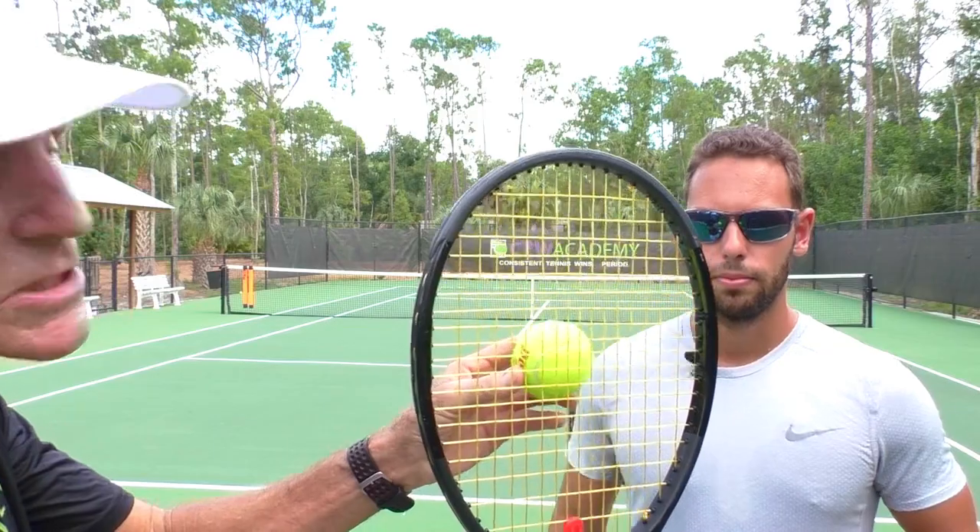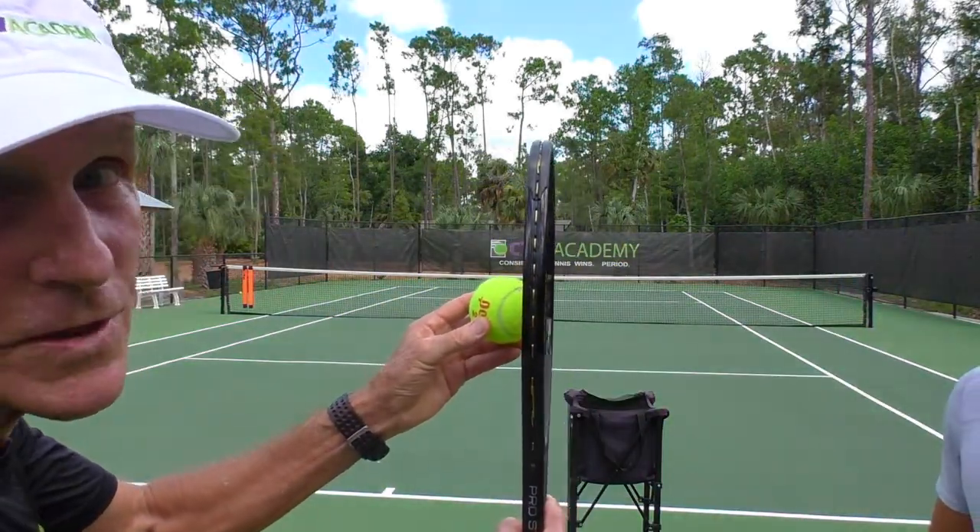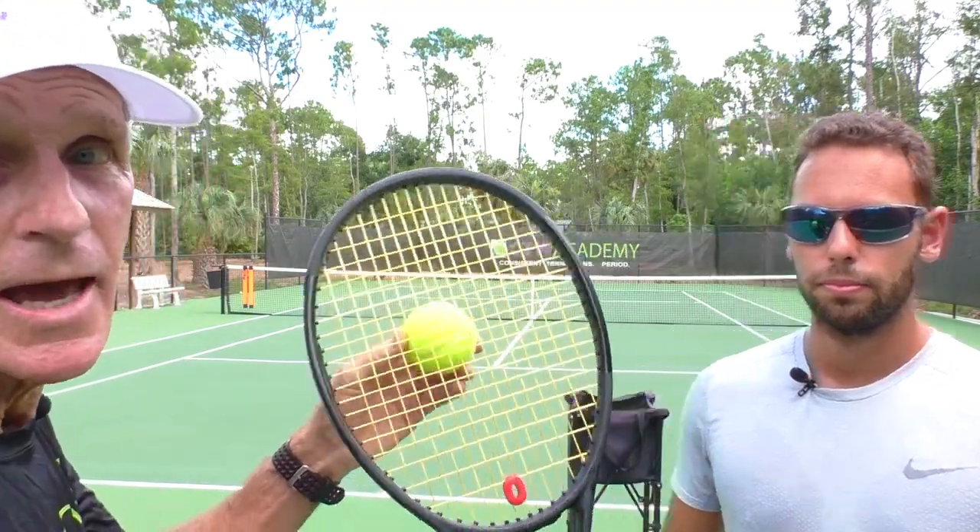What you're going to need is a good serve out wide. Some people call it a slice serve or topspin serve — it's really a little mixture of both. When you hit a pure slice serve, you're coming around the outside of the ball, and you're only generating side spin. The problem with side spin is you have to hit the ball very close to the net to keep the ball in the service box. If you get the ball up too high over the net with side spin, it's going to go out. So when you're going out wide, you want a mixture of side spin and topspin.